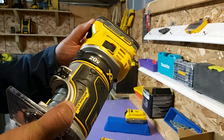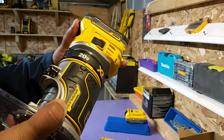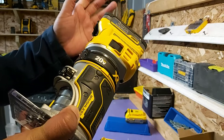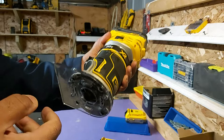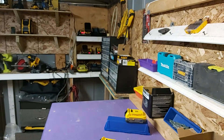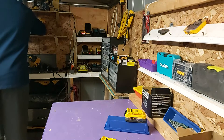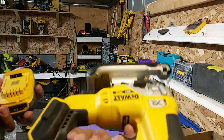Right now Home Depot is currently giving these out two for, I believe, $179. They also give a free bare tool as well, or if you pick up a bare tool you get a battery free or two, so they have really good deals out at Home Depot. The second tool that I think this would really benefit weight-wise is the jigsaw.